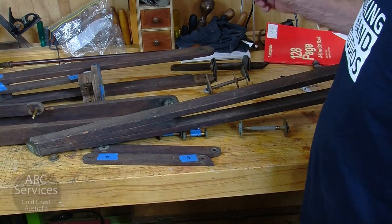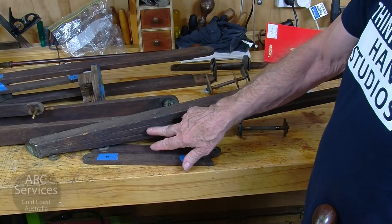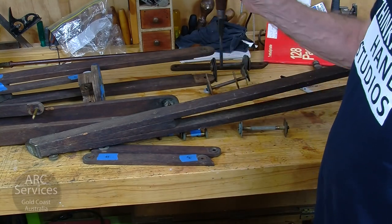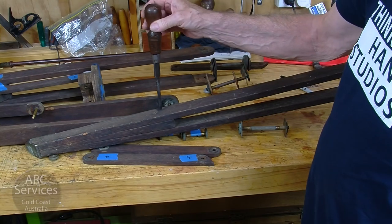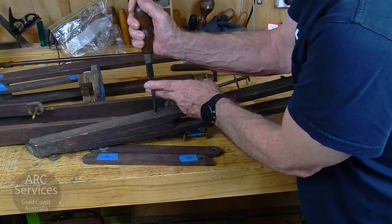To start the restoration work, I'll be taking these legs apart individually and making a note of where each piece fits. It would be quite interesting to have a look at these screws, because often from these screws it can help you date the work.